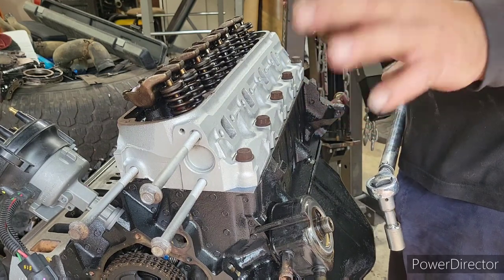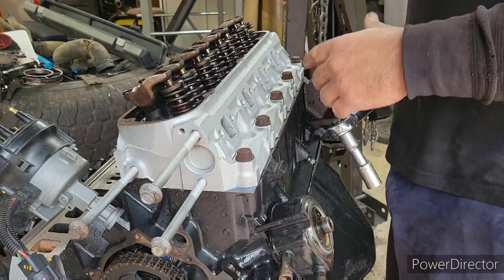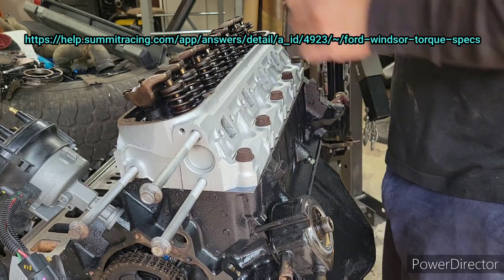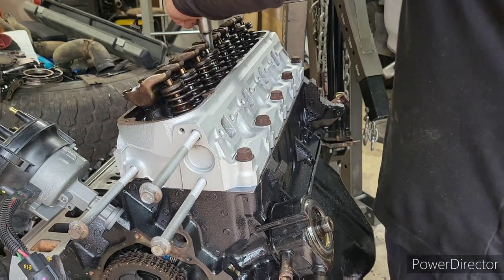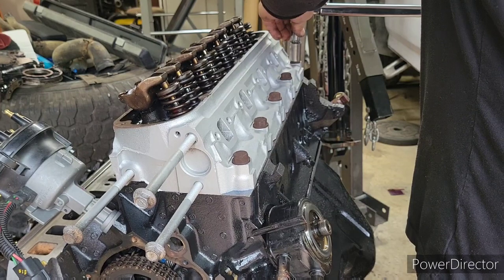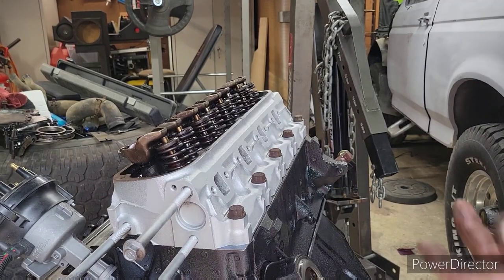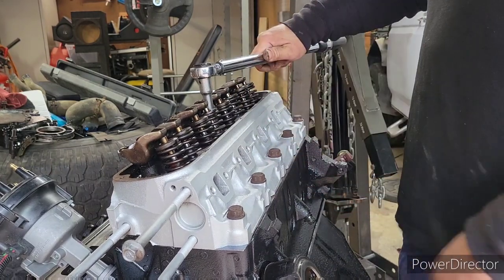It goes from 55 foot-pounds to 65 foot-pounds to 95 foot-pounds. I'm going to put a link in the description to direct y'all to check out the torquing specs for this. So I'm going to go ahead and torque them down to 55 right now. The website says 95 to 110, so we're just going to go ahead and torque them down to 100 foot-pounds. That's it as far as bolting the heads down — just got to do the same thing to the other side.